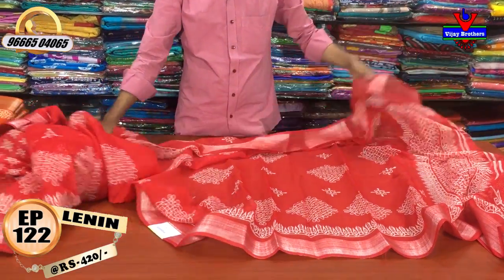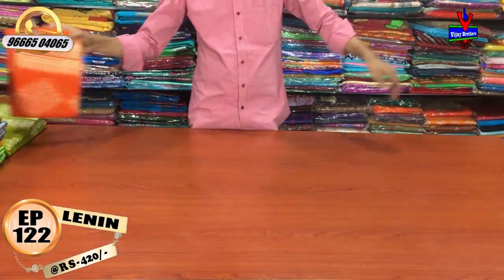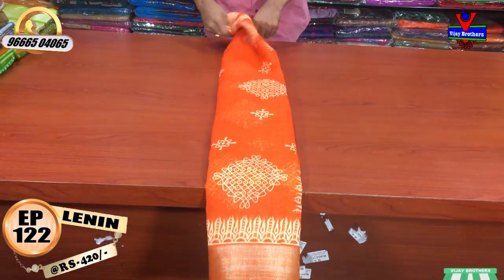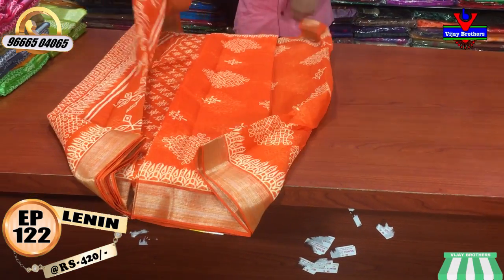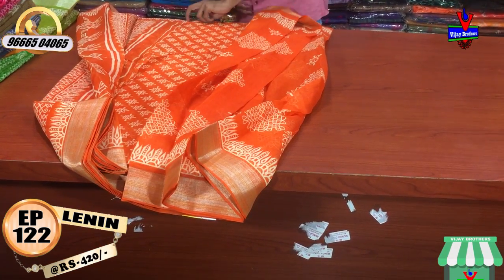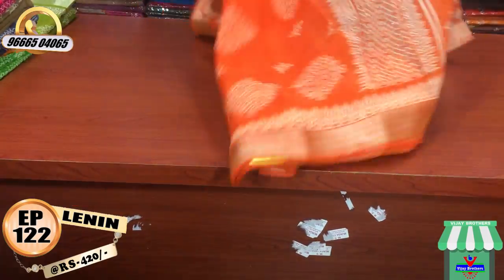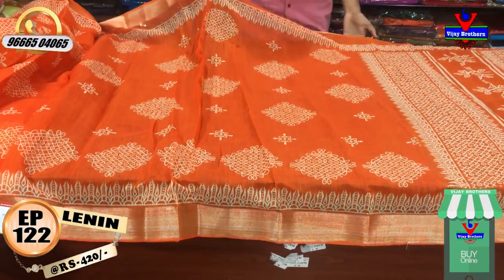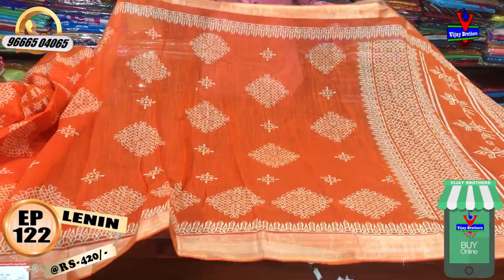Now I'm going to show the orange color combination. I'm going to use a cream color base. I have a cream color edge with a Jari border, and the skin color from silver.